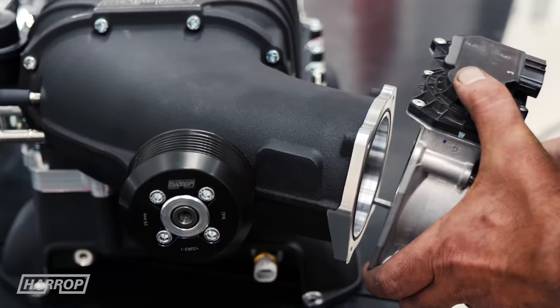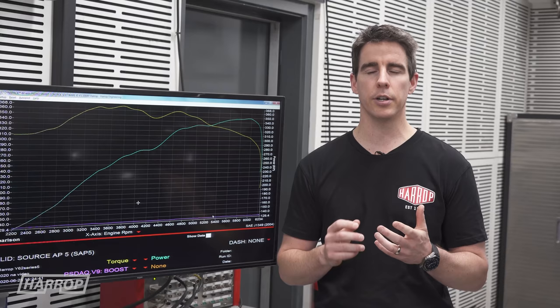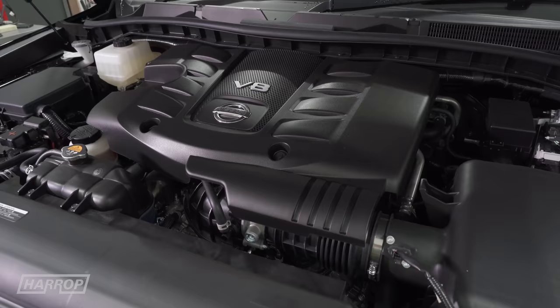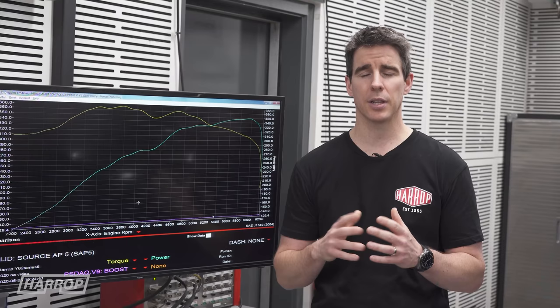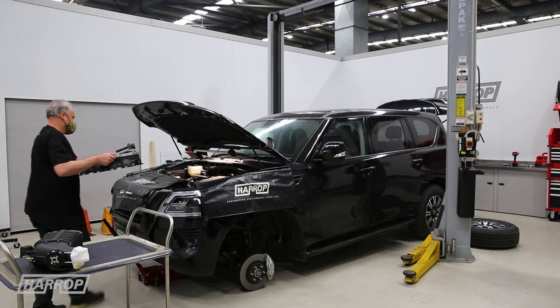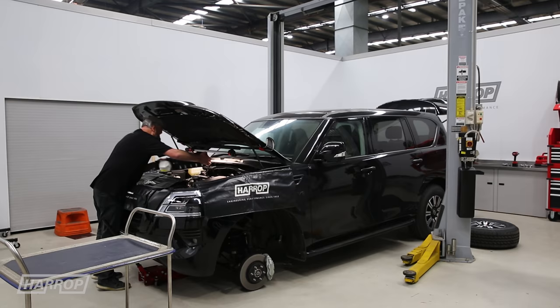Looking at our supercharger options, we've always offered the TVS 2300 and the TVS 2650. The TVS 2300 has been very popular and is perfectly suited to a stock 5.6 just like this. Our Middle East customers love the 2650, so we're using that on this build to showcase what's possible. More air and fuel produces more power and the 2650 high displacement supercharger feeds the V8 with ease at modest boost levels.